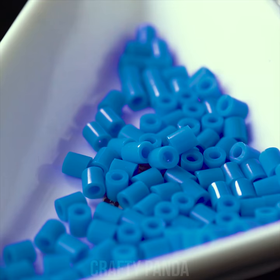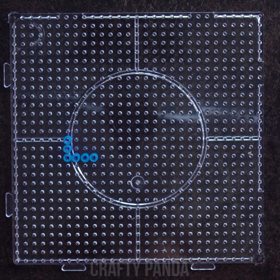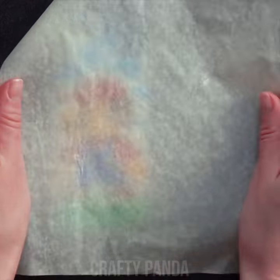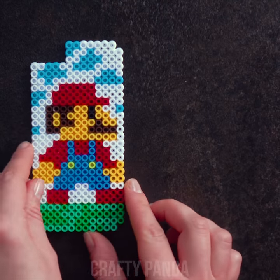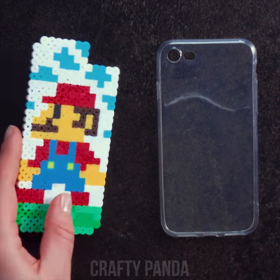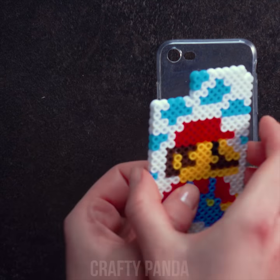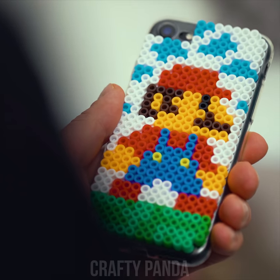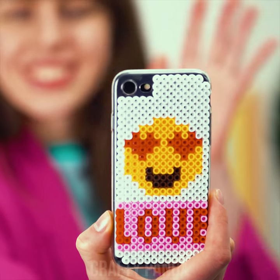Instead of playing around with these colored beads, shall we make something more useful out of them? Grab a pegboard and start arranging them. Guess who just got out of the pipe? Cover it with a piece of baking paper and iron it in order to melt them a bit. Take off the pegboard and now get your plain phone case ready. Cover the melted side with a layer of hot glue and stick it on the case. Your custom phone case is ready to be admired. I wonder what Princess Peach is gonna think about it.